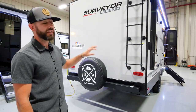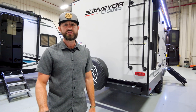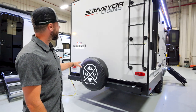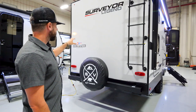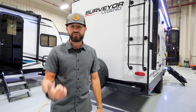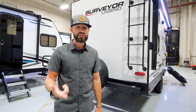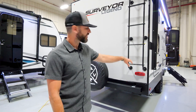At the back of the 19 MDBLE you've got a standard roof ladder and a fully walkable roof with 16-on-center trusses and a PVC roof membrane — the best roof material in the industry. There's a standard spare tire cover and standard backup camera prep. You can also add an optional fold-down cargo rack aftermarket very easily to carry firewood, bikes, coolers, generators, or anything else you want to take with you.